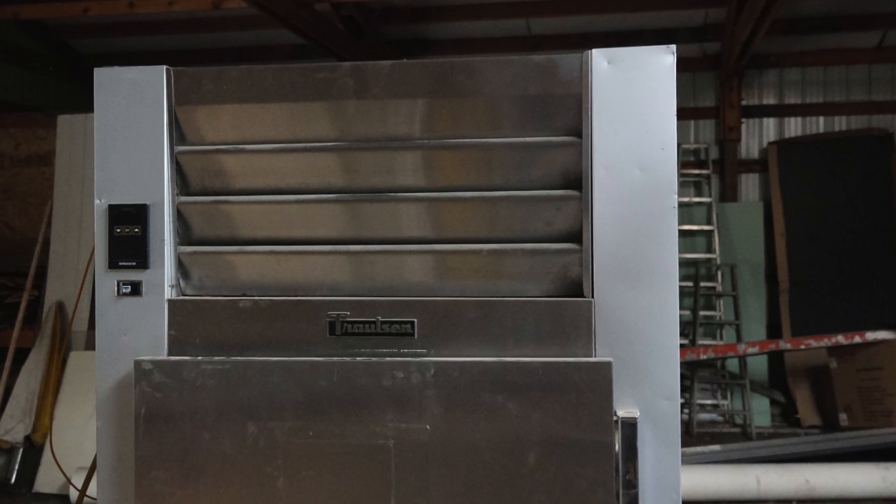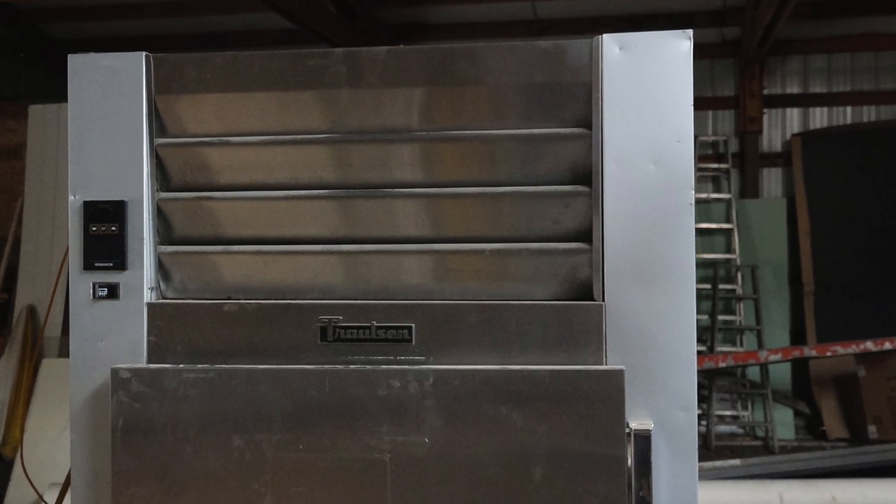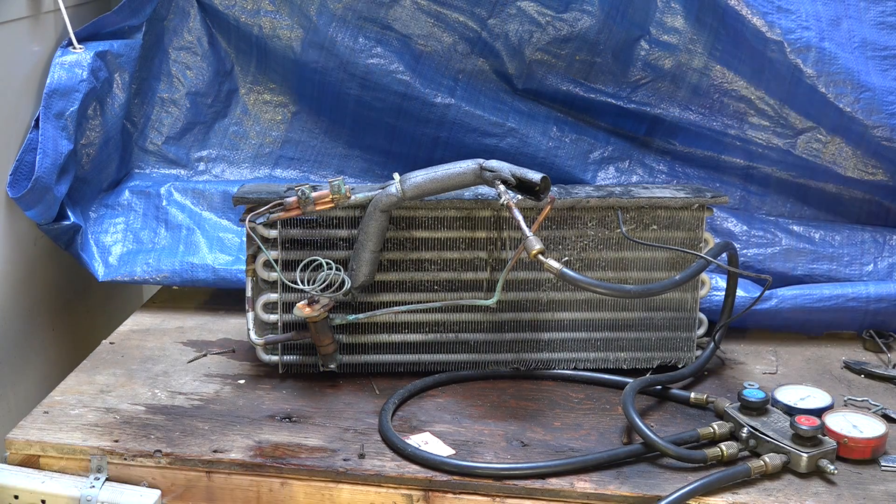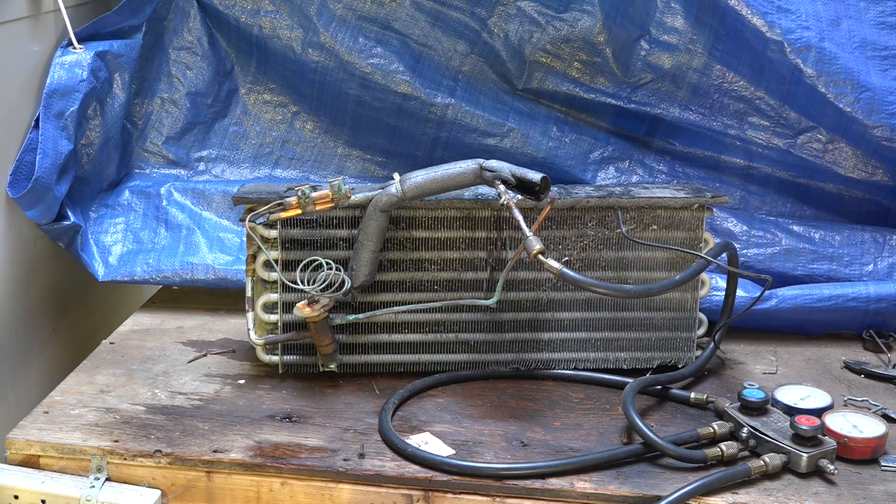We're having a problem with the evap coil on this Trollsen cooler. I've got an evap coil here that I pulled out of a reach-in cooler — those of you that have been following some of my stuff have seen that cooler. It's kind of a test mule. I did find one leak in the coil right back here, which I figured was probably an acid leak from keeping salads in it.